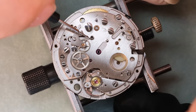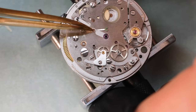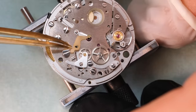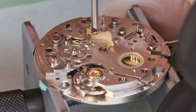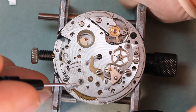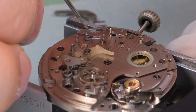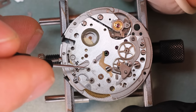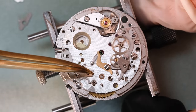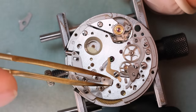One thing I generally do when working on chronographs is put the screws for each chronograph part back in place right after taking the part off, because that helps you remember where the different screws belong. There are a lot of screws in these old chronographs and sometimes they are almost identical, so if you put one in the wrong place you might have to go back and do a lot of extra work — or worse, keep the wrong screws in the wrong place and create bad effects.